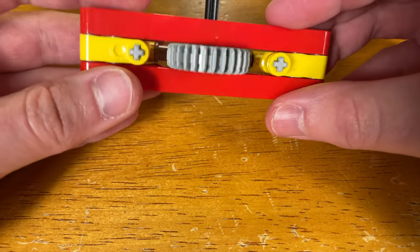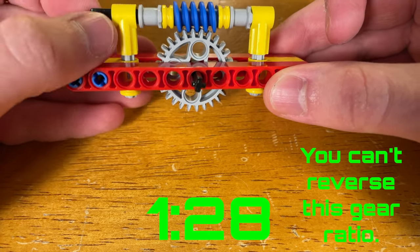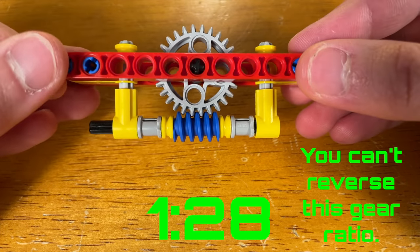You may be wondering about the worm gear. I haven't seen any other videos that successfully mesh the worm gear with the new 28 tooth bevel gear. However, I did find a way to do it, but as you can see, I kind of cheated.